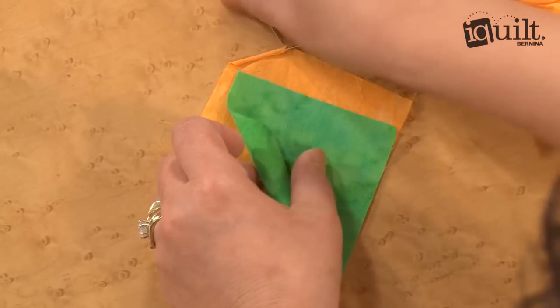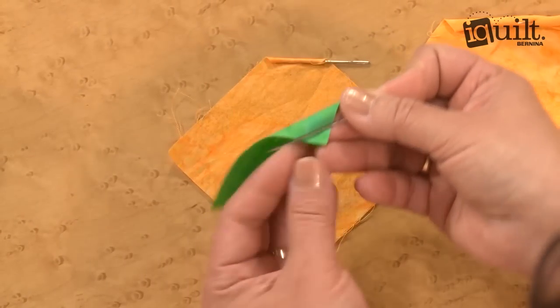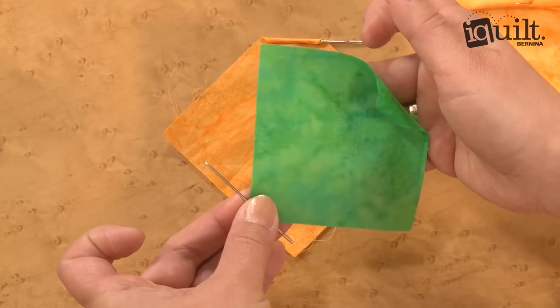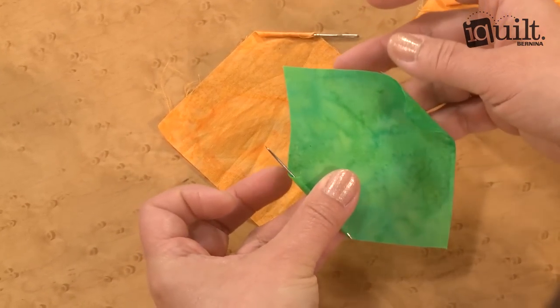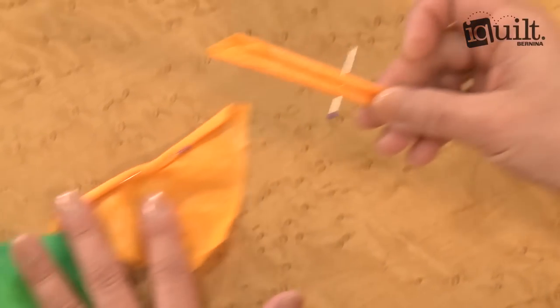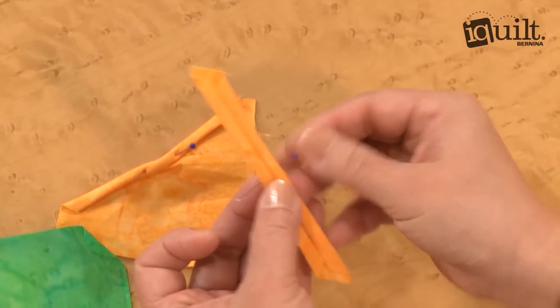Then you're going to start from the other point. Again, you're going to use your tapestry needle and start rolling. You're going to stop at the diagonal line again. And then you're going to have this. So I pin it this way.